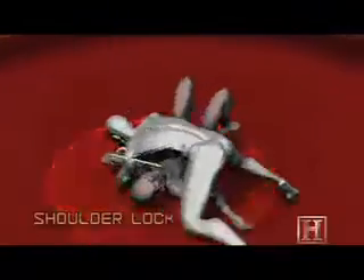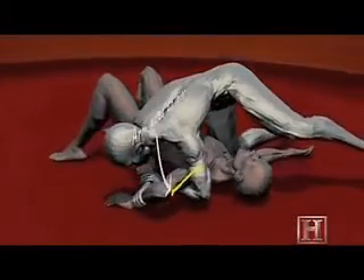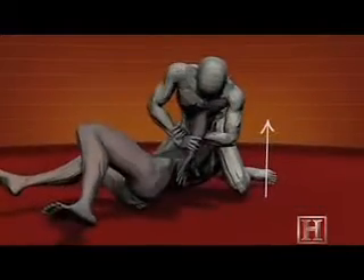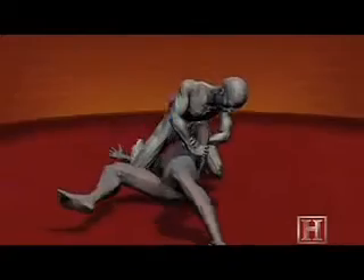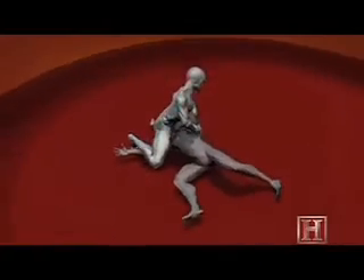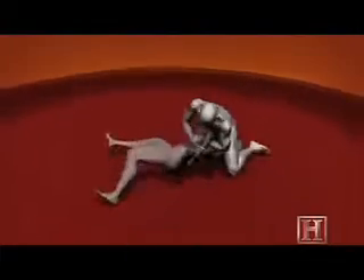This move uses your opponent's arm as a lever working against him. The greater the torque on his shoulder, the greater the pain inflicted. Exceeding the joint's normal range of motion causes more than just pain — the soft tissue, muscles, and bone can all be seriously damaged by this pressure.